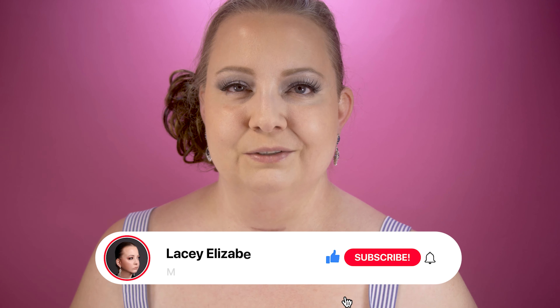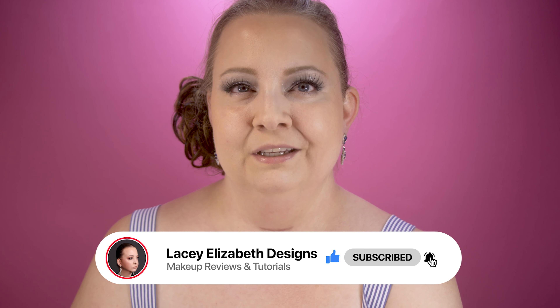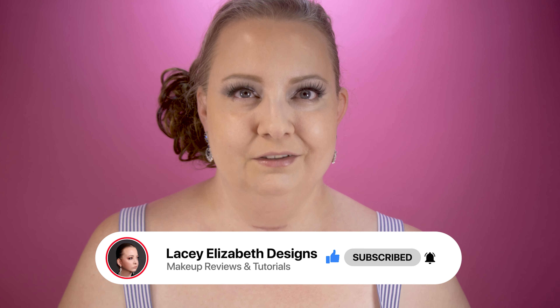Should you buy it, wish list it, or avoid it? If you can afford it, definitely try it — I like it, it's very pretty, and it blended out that bronzer amazingly. I'm very impressed. If you like videos like this, don't forget to hit that like button and subscribe so you don't miss when I drop a video. Until next time, live love and the boss — bye!